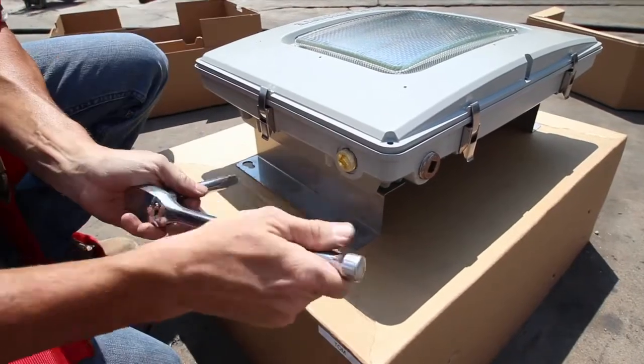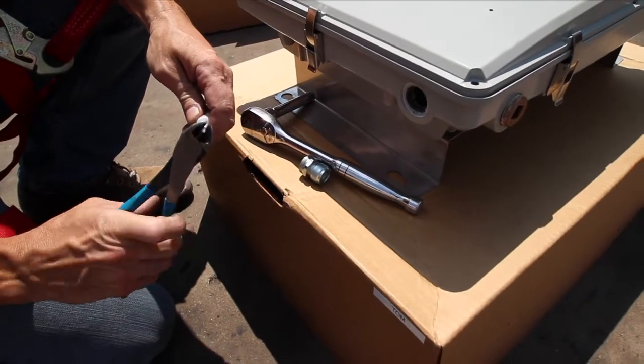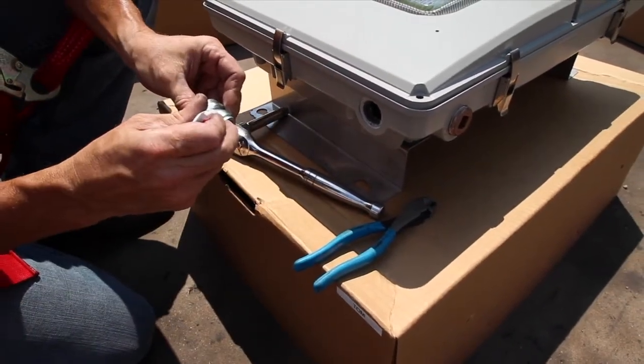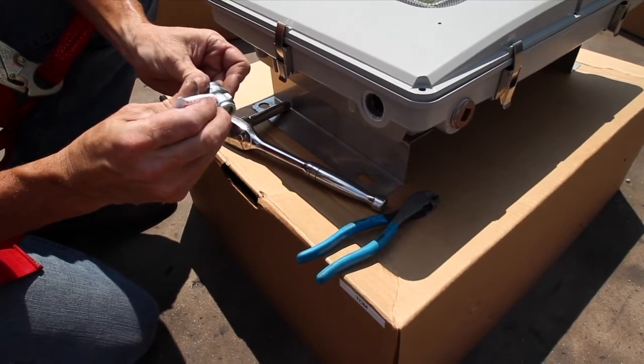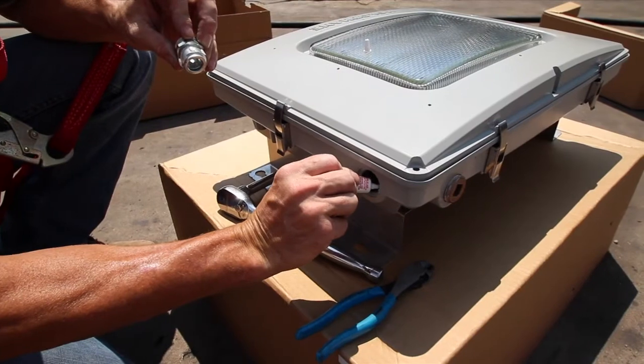Determine which electrical port you want to use and then remove the plug from that opening. Replace with the pass-through bolt, sealing it in place with Loctite. Apply Loctite to both sets of threads to ensure a good seal.